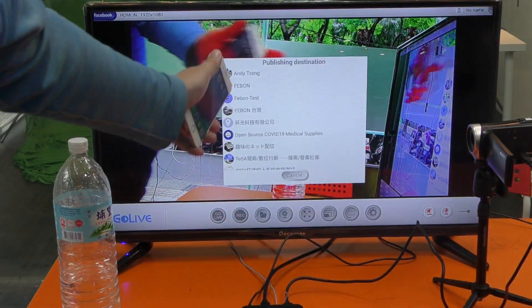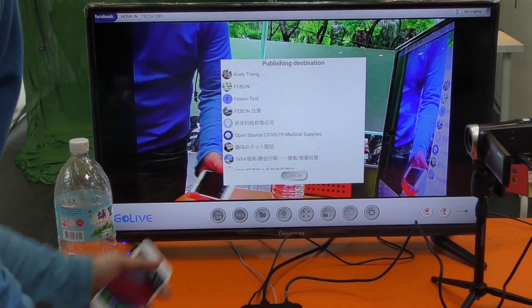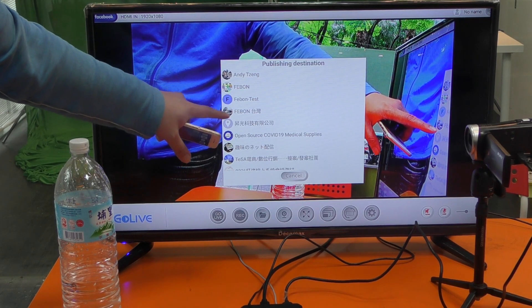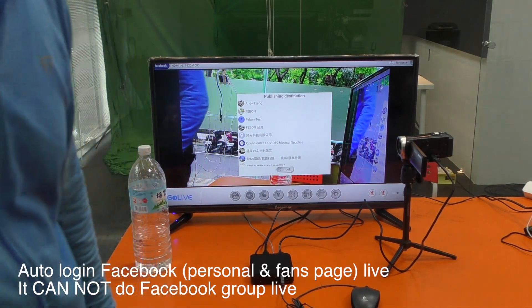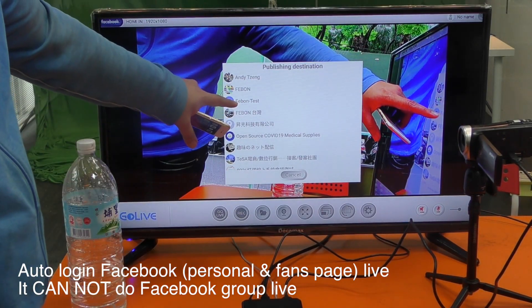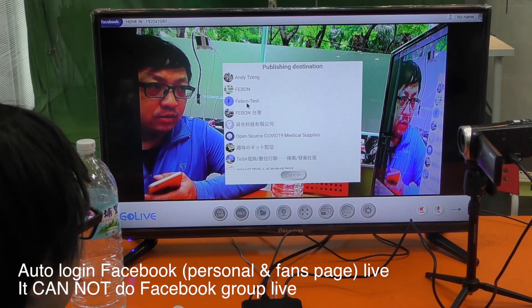After you confirm, you will see options. You can do a personal page or a Facebook page. Note: this box cannot do a Group. So I use the Facebook page and select.